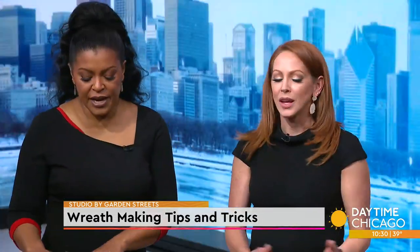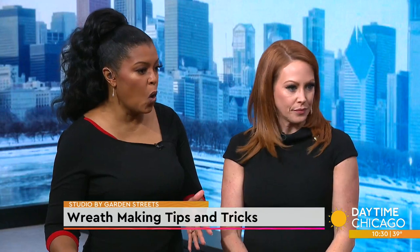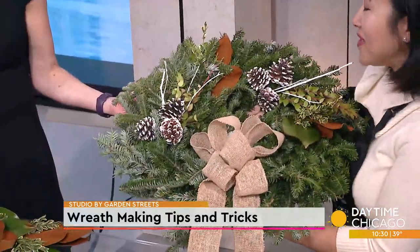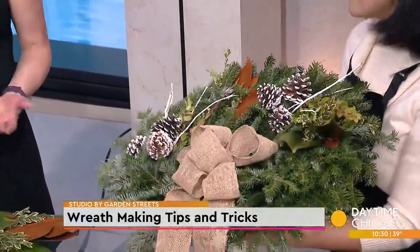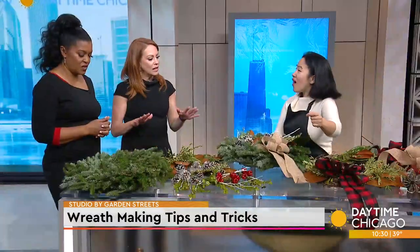Thank you so much for coming in. Thank you so much for having us. This is such a fun activity that you can do with everyone — young and old, male, female — and it leaves lasting memories. You can work on it together as a family, and when you have it hanging up on your front door and everybody loves it and asks where you got it, you say 'I made this.' People really remember that and you get such satisfaction from it all season long.